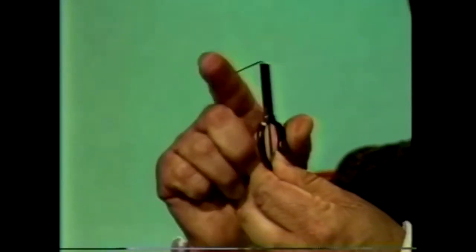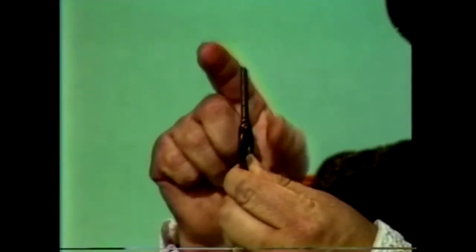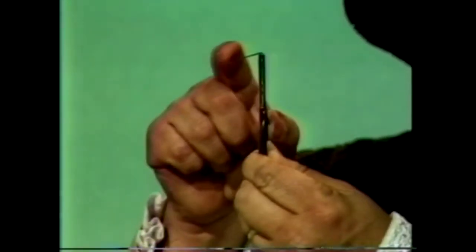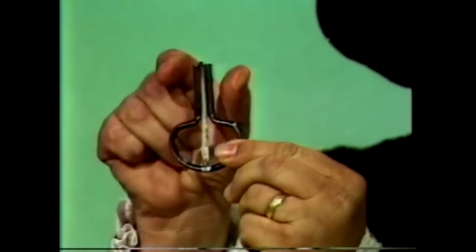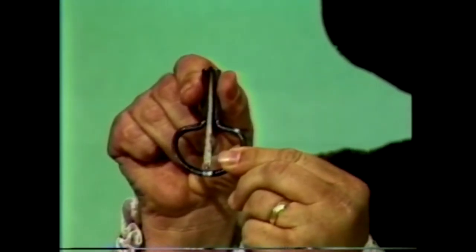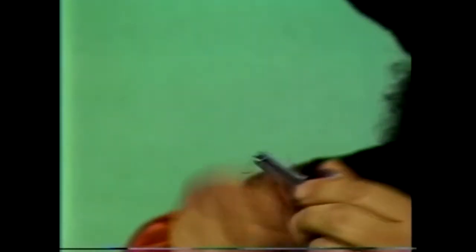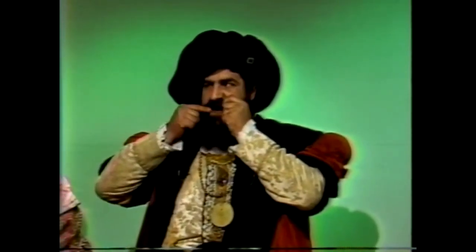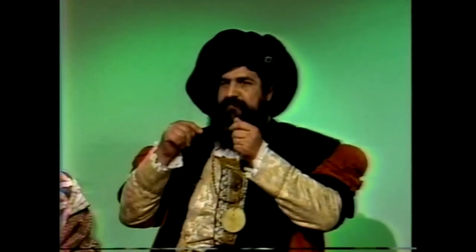It has here, you can see, a little spring that moves out. Set in a horseshoe-shaped frame with the legs of it squeezed together. And if I put it against my mouth, it makes a sound like this. But if I do different things with my mouth, it makes different sounds.